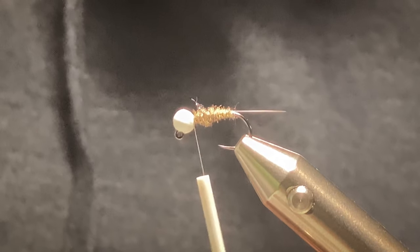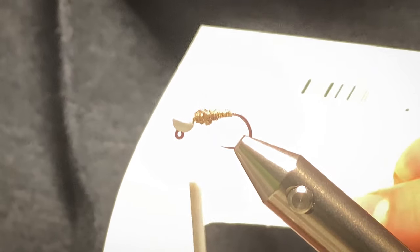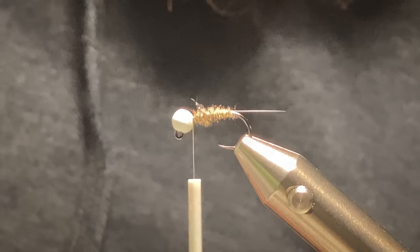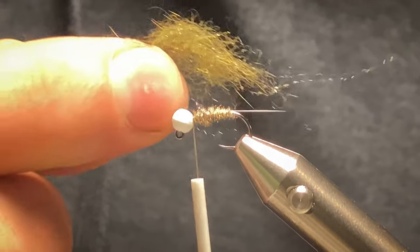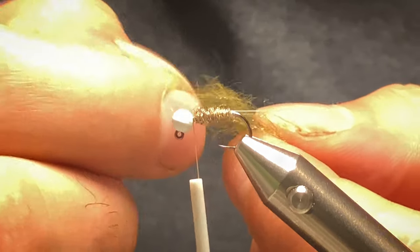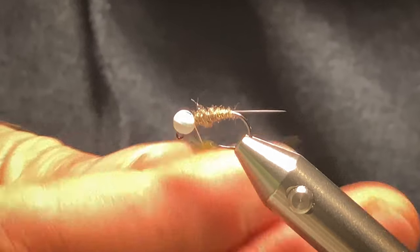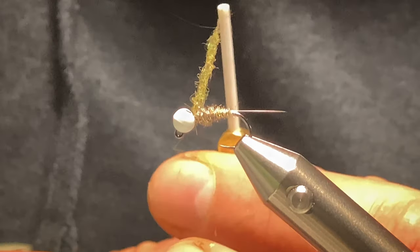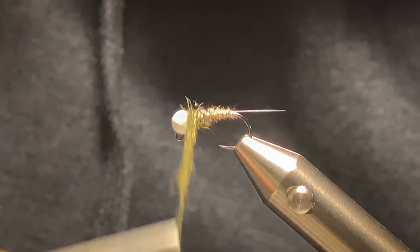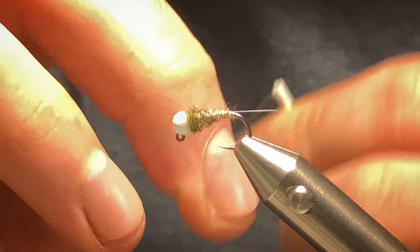Now for the thorax — I'm using squirrel from SLF spiky dubbing in dark olive. I'll take a pinch of this. It comes out in a ball, so just pull it apart so you can work it onto your thread. Get it on your thread, then work straight behind the eye, wind your way around — that should be enough. Now I'll whip finish.